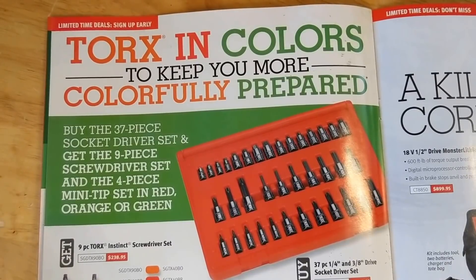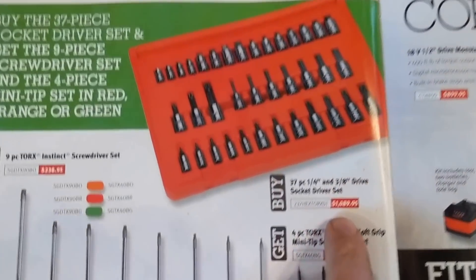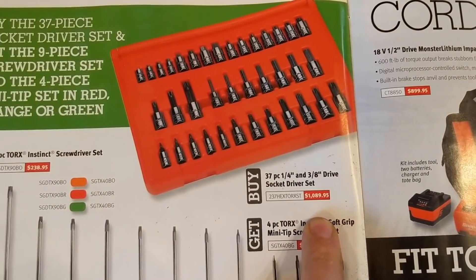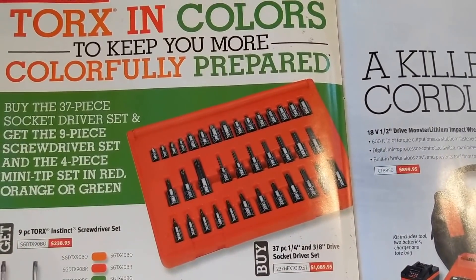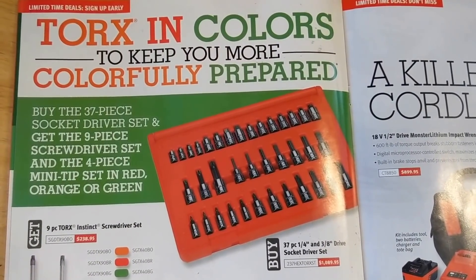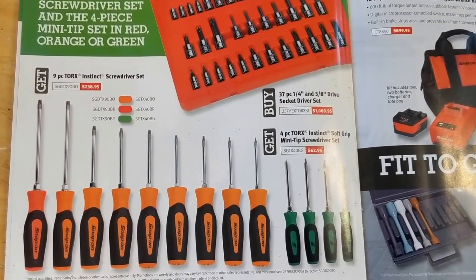Torx bits here — looks like they're colored. And then $1,089.95 — why don't they just make it $1,100? No one's going to buy it. You'd have to be crazy to spend that much money on a torque socket set, honestly.